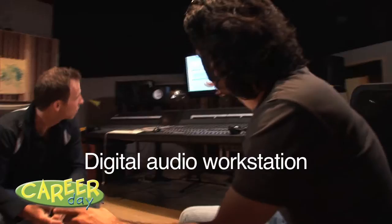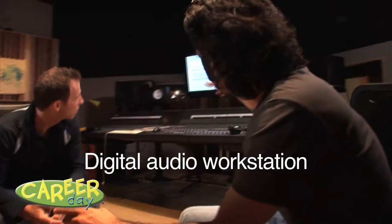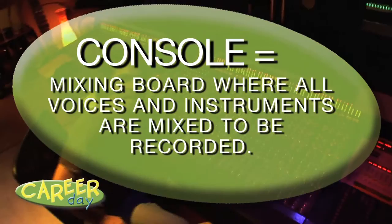And from the patch bay, we go to the digital audio workstation. This is the console — the mixing board where all voices and instruments are mixed to be recorded.